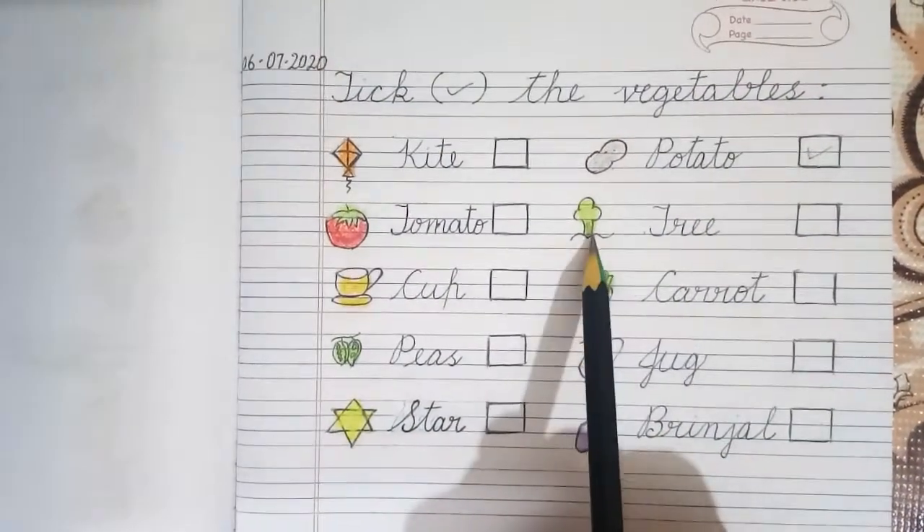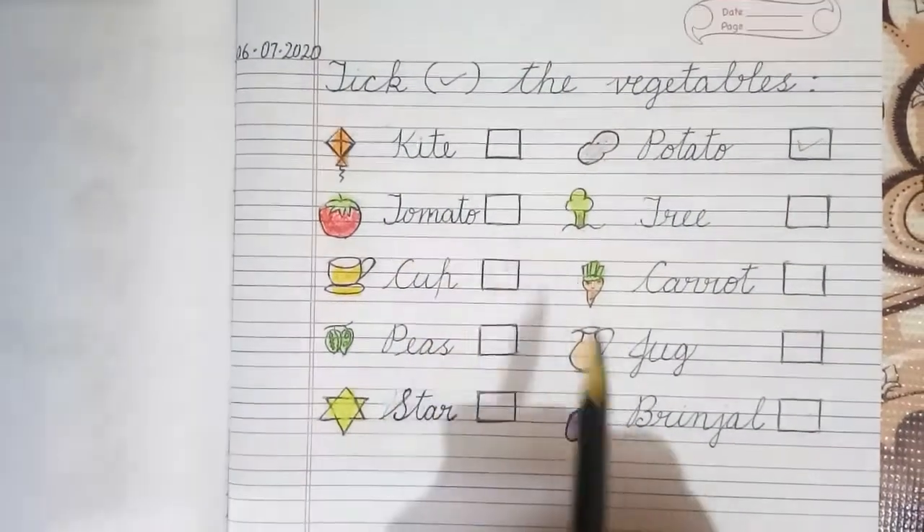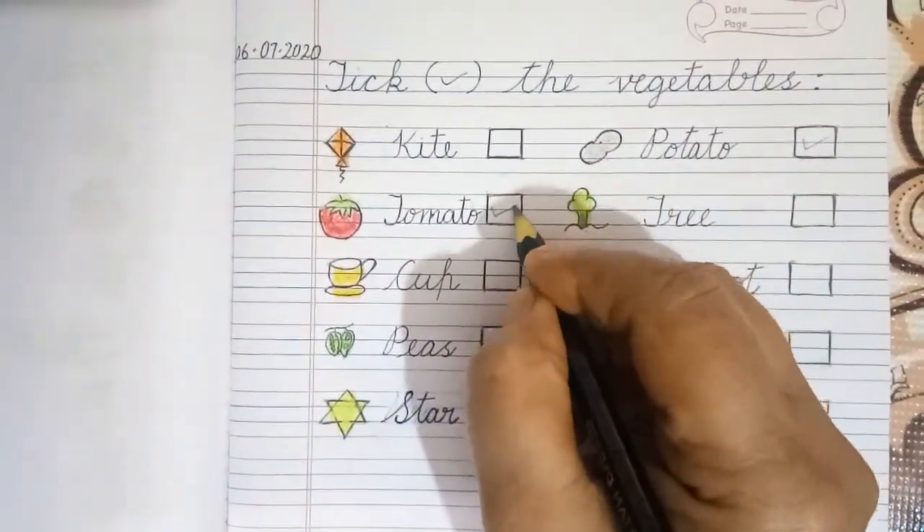Tomato, Tree. Tomato is a vegetable and we will put a tick here.